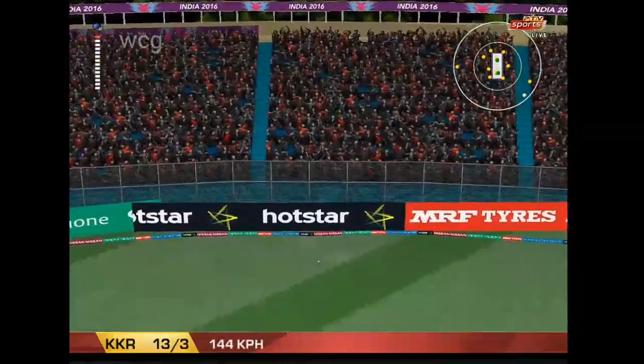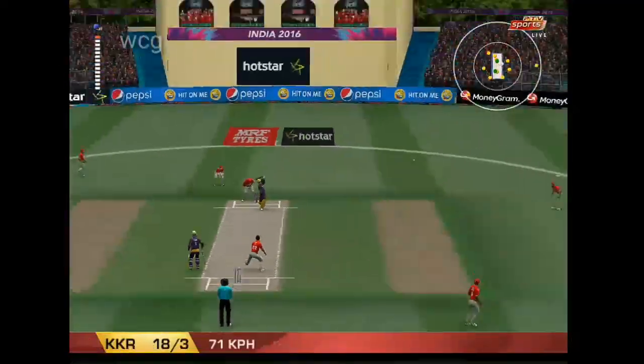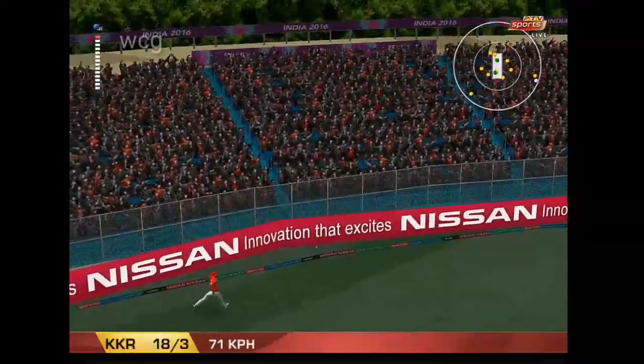That's ideal. A perfect example of how to play that shot. That was perfectly struck.